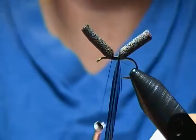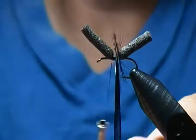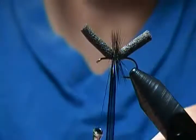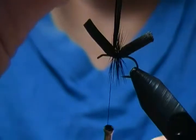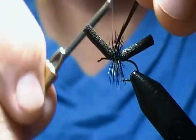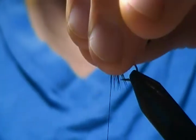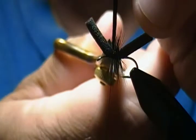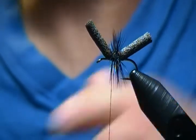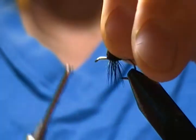Next we're going to wrap our hackle, simply beginning to wrap forward and making four to five wraps, one in front of the other. Now I'm going to tie this off — make one wrap behind, a couple in front, nice snug wraps, snug it down good — and come in with scissors and snip that hackle tip off.